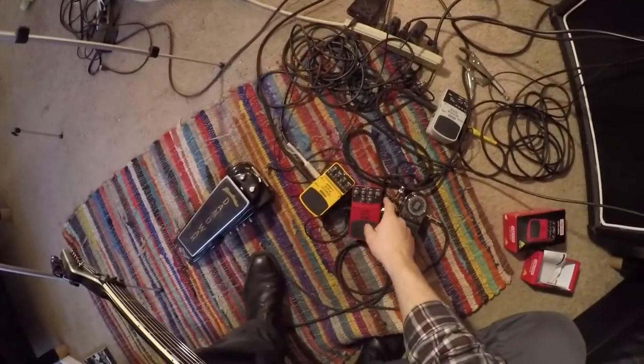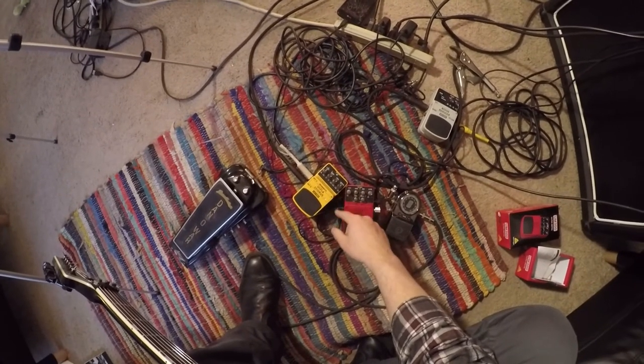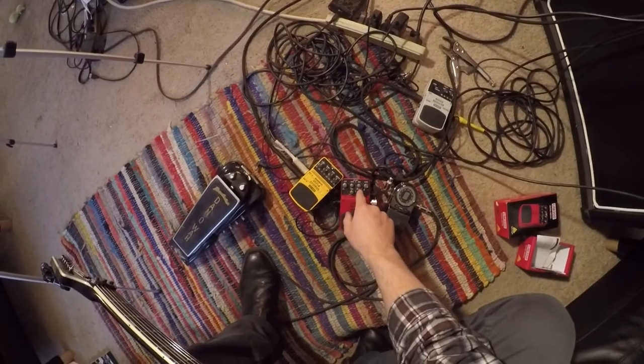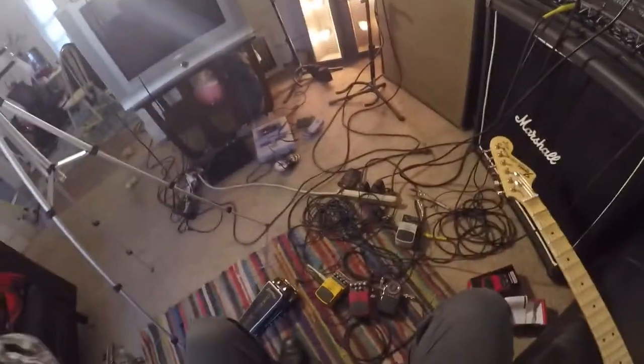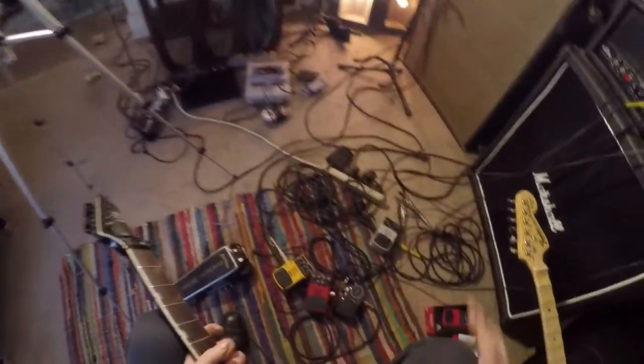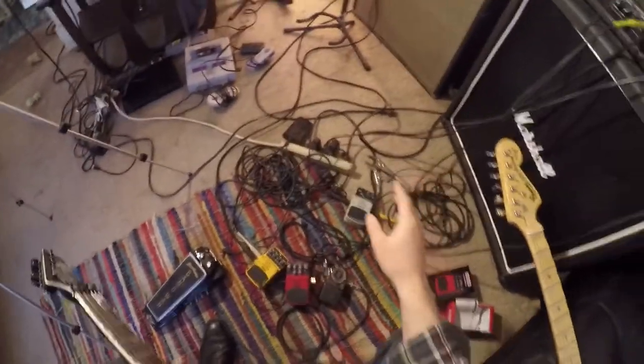With pretty much everything in the middle, I'd say this pedal — with the volume up — distortion sounds good almost anywhere on it. Keep everything in the middle; keeping stuff at 12 o'clock is usually a pretty safe bet. That's what I usually do whenever I get a pedal — put everything at 12 o'clock if I'm unsure.